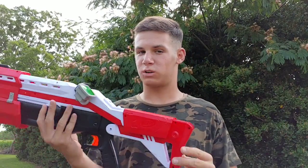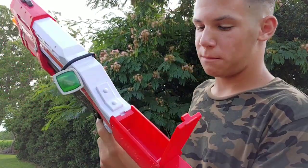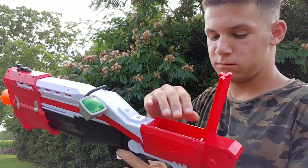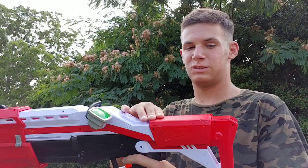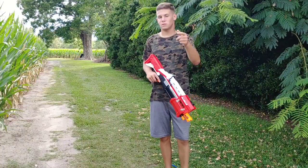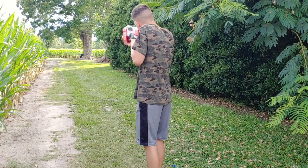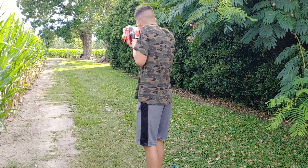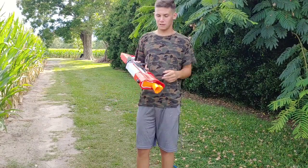Once you reach max capacity, push the section back and you're ready to go. For those other four darts there is a storage compartment in the back — it holds the other four darts, you just drop them in. This definitely helps you in a Nerf battle because then you've got two free pockets. With that said, let's take this to the firing range and see how far the tactical shotgun can shoot. Let's go shoot these first four darts and see how far they travel.